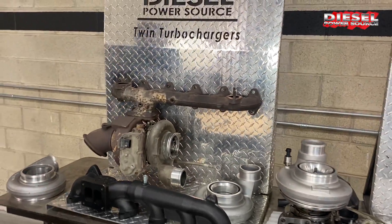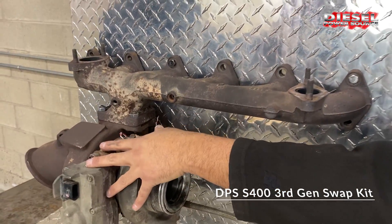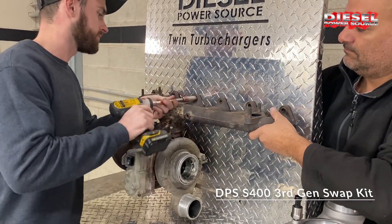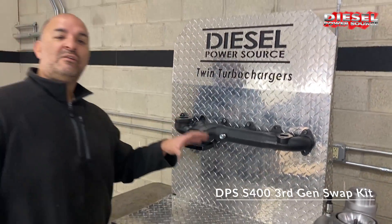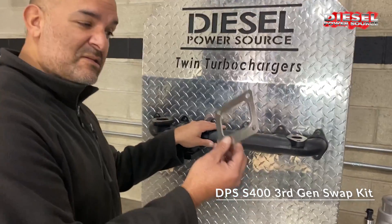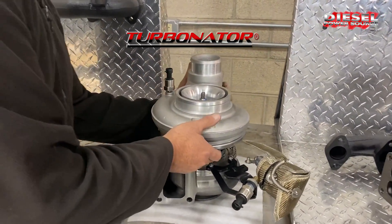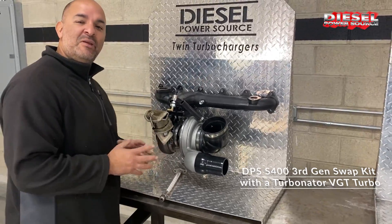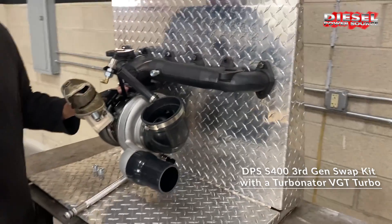Let's see how that looks mounted up. For the third gen swap kit, you'll be removing the turbo and the manifold and disconnecting everything with the turbo. Then you install the DPS T4 high flow exhaust manifold with new gaskets, then install the new T4 turbo gasket, and then get installed the T4 S400 Turbinator with exhaust braking. The DPS third gen swap kit T4 Turbinator VGT with exhaust braking — installed.